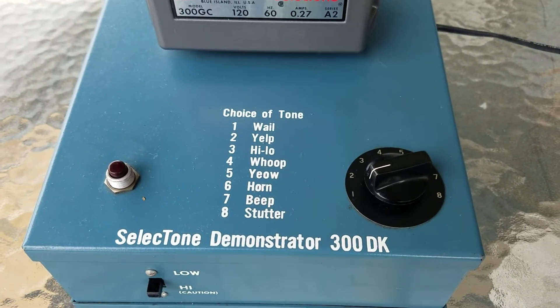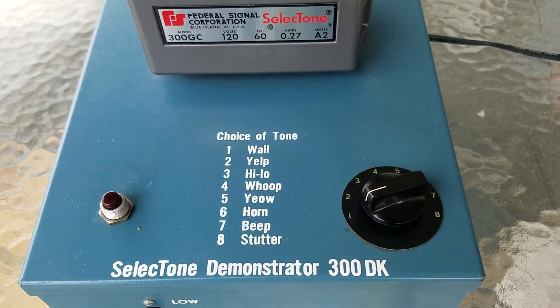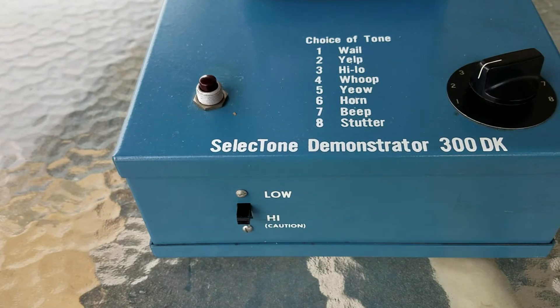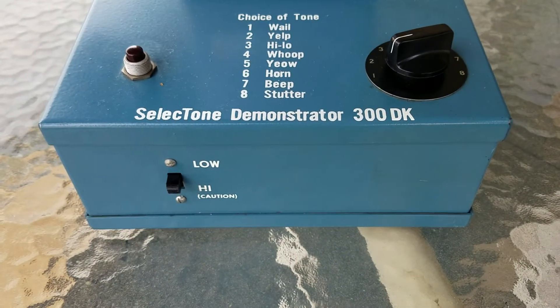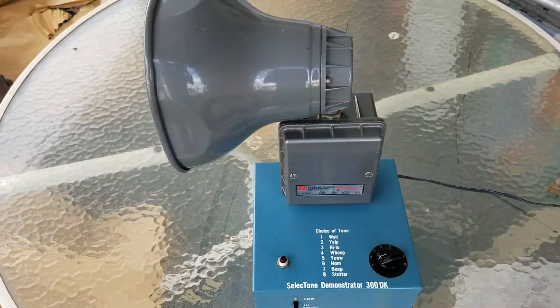Those are my options right there: one whale, two yelp, yada yada yada. It says Selectone demonstrator 300DK. It does have a power switch on the bottom there, which is actually a toggle switch that goes between low and high. Caution is no joke on the high — this thing is really loud. I'm not going to run high.